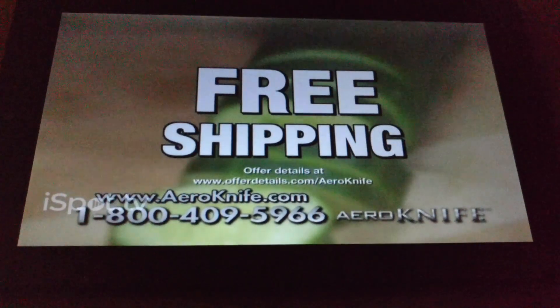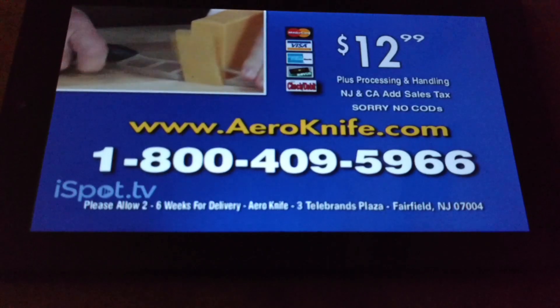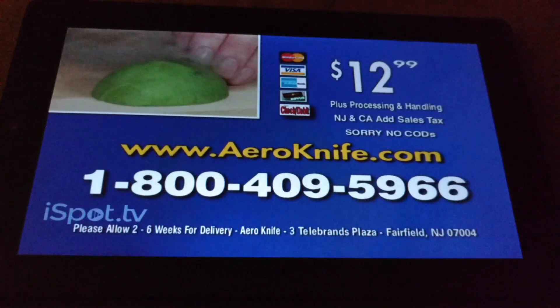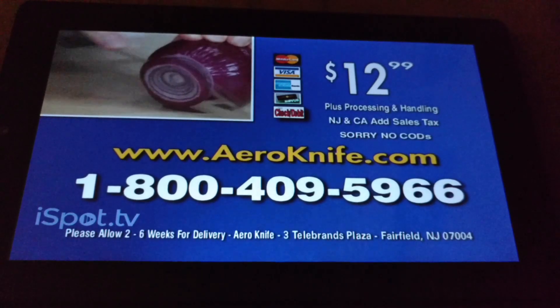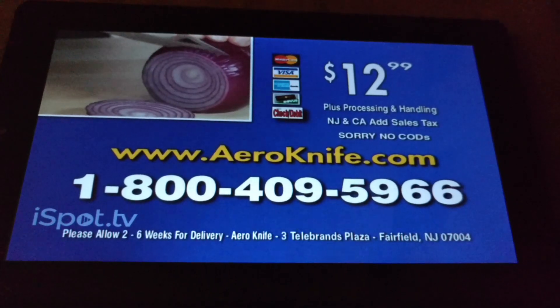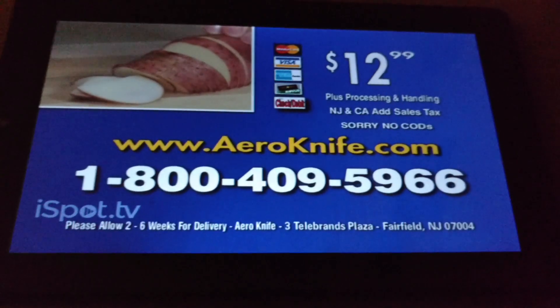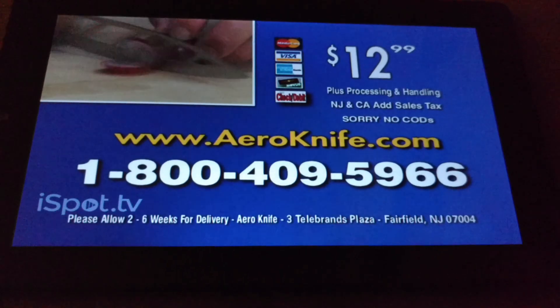When you order, find out about free shipping. Call 1-800-409-5966 and get the Arrow Knife today. Hurry and get the special offer — a second Arrow Knife and Edge of Glory knife sharpener with all of today's orders. But you must call now: 1-800-409-5966. Call now.